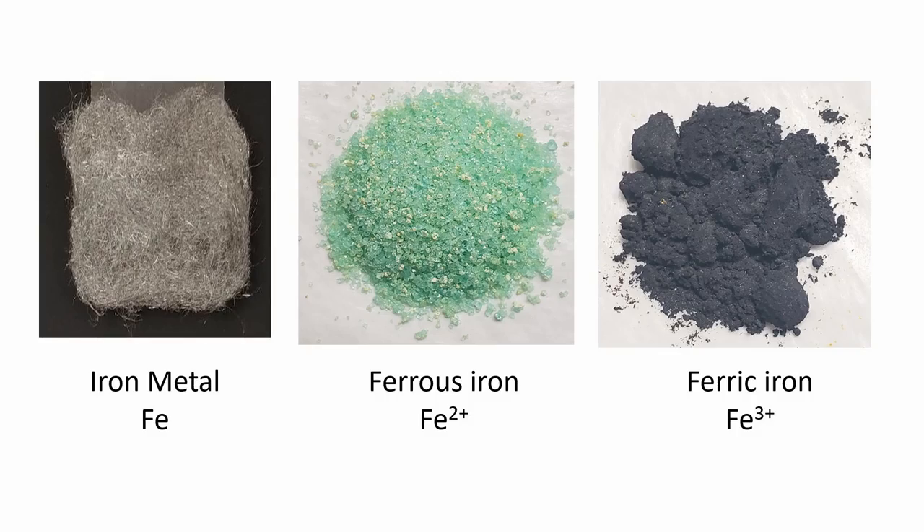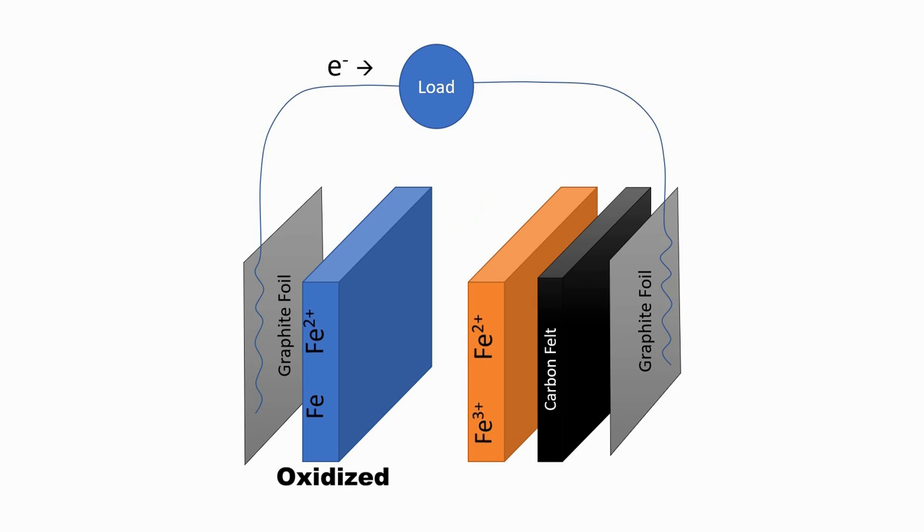Here's how the battery works in general. First let's define our terms. There are three kinds of iron: iron metal or iron zero, ferrous iron or iron 2+, and ferric iron or iron 3+. When iron metal oxidizes or rusts it becomes mostly iron 2+, ferrous iron, and gives up electrons in the process.